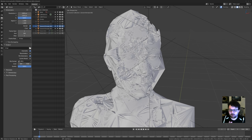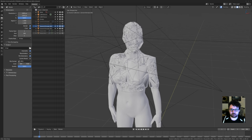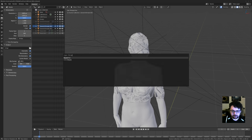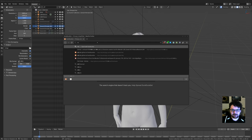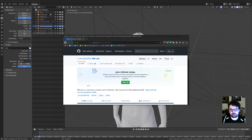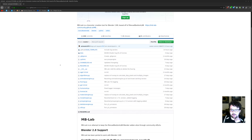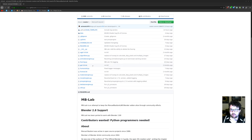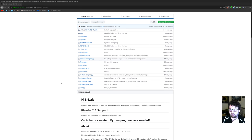This is all just straight modifiers — no tissue add-on. Some most of you know I use the old Manuel Bastoni Lab quite a bit. MB Lab has been ported to GitHub and it's been ported to 2.8, so they've added stuff and it's working in 2.8, which is really great.